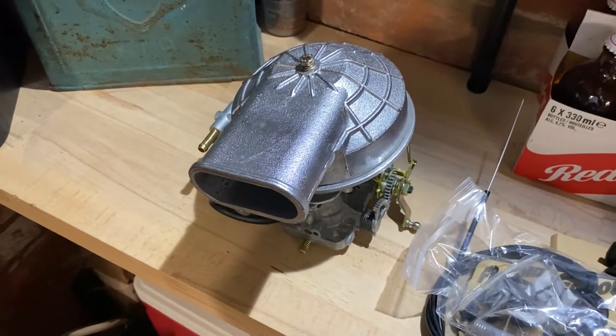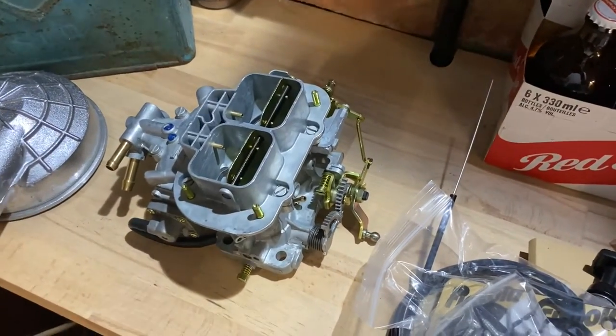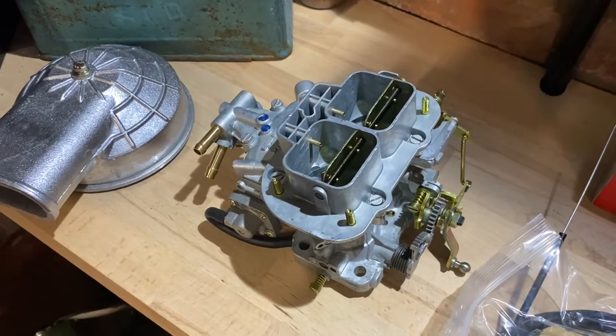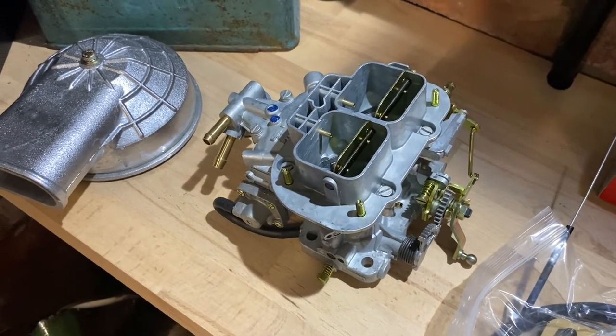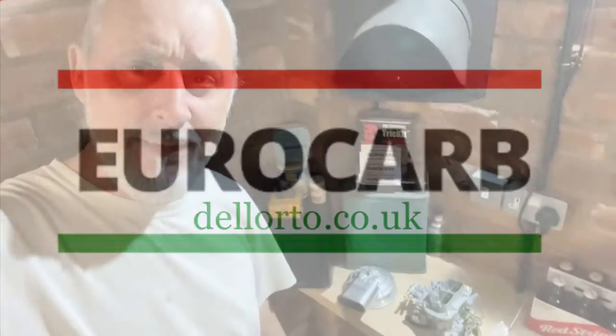Brilliant. Well there we go — there is the unboxing of the Weber. What I'll do, the next video will be obviously this all going on. We'll be able to see what it looks like and what it sounds like, and then when it's all set up we'll see what she goes like with it on. Don't forget to like and subscribe, and hit that bell for future notifications — then you'll get the updates for when it's actually being put on. Catch you on the next one.